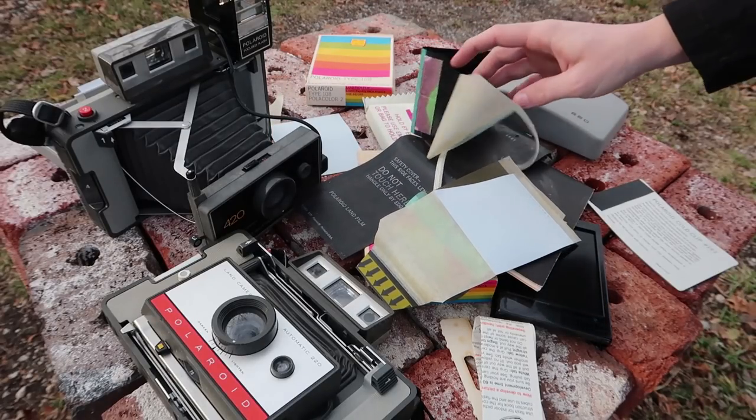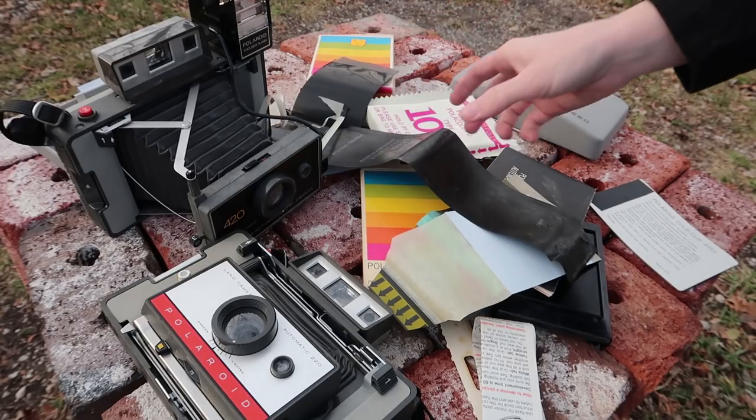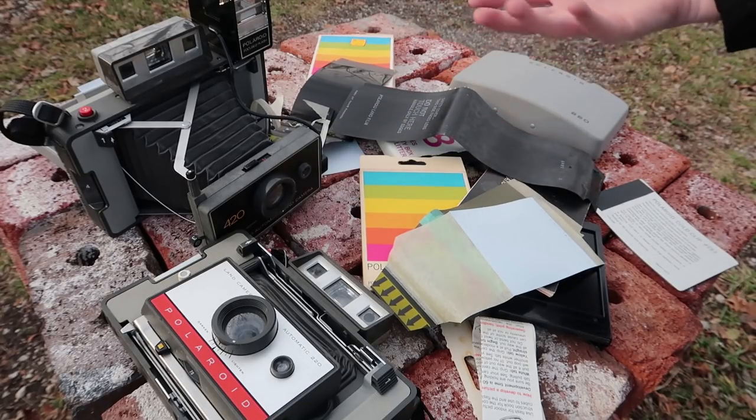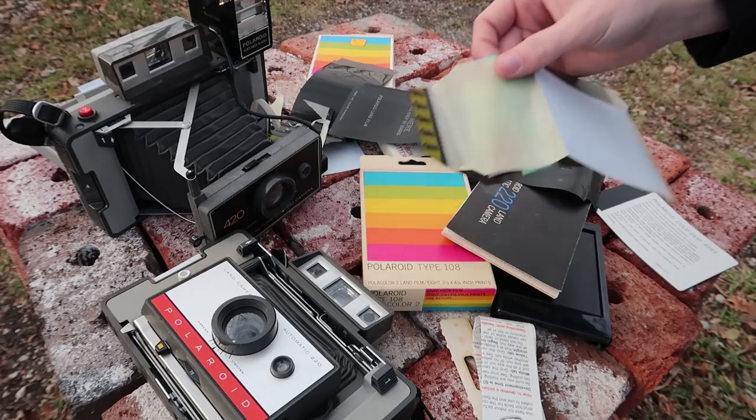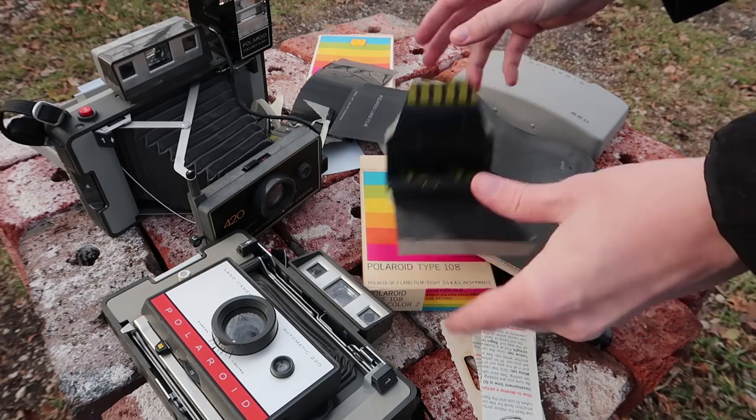By the way, I just want to say I'm so glad we went to digital — look at all the trash left over just from two pictures. It's amazing. Although I mean, this is nice, it's just it wouldn't be good if this was the only type of photography we had access to.